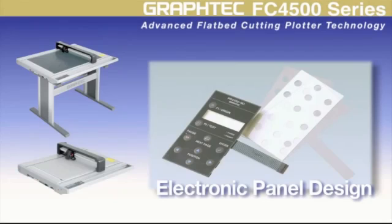Electronic engineers will find the FC4500 series' ability to cut media such as polypropylene and polycarbonate useful for cutting electronic flat panel display (FPD) protection film and condenser film designs.